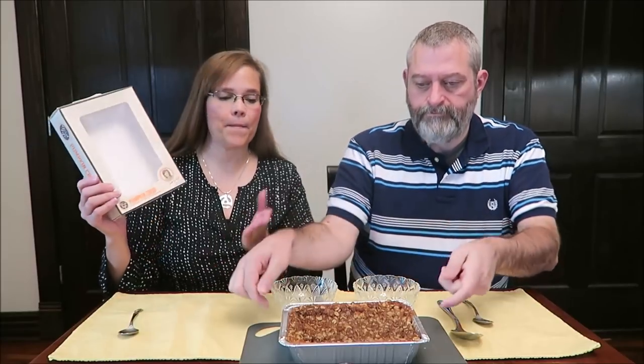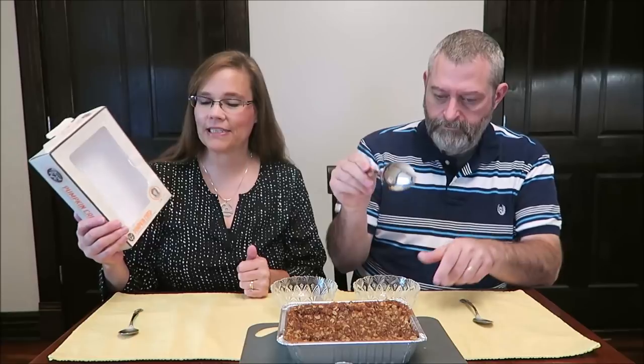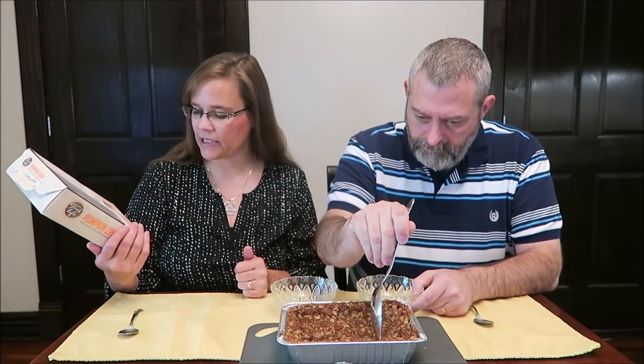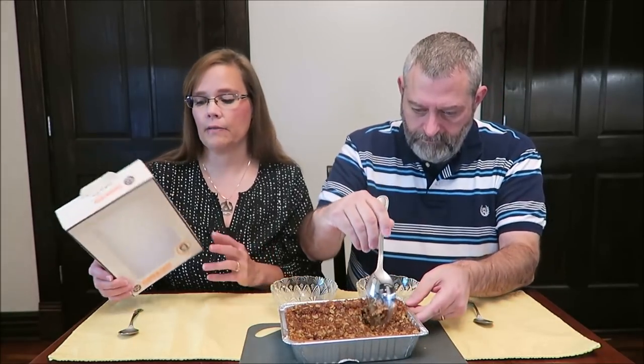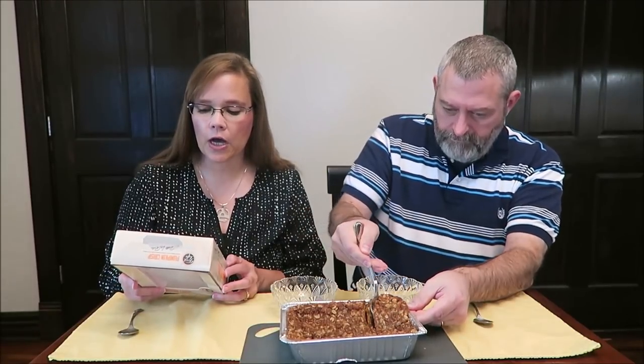Today, Kevin and I are going to be trying the Patty's Good Life Pumpkin Crisp. This is it right here. It was $6.92 at Walmart. It is sliced pumpkin with a brown sugar butter oat crumble made by Patty LaBelle. It is pattylabelle.com.